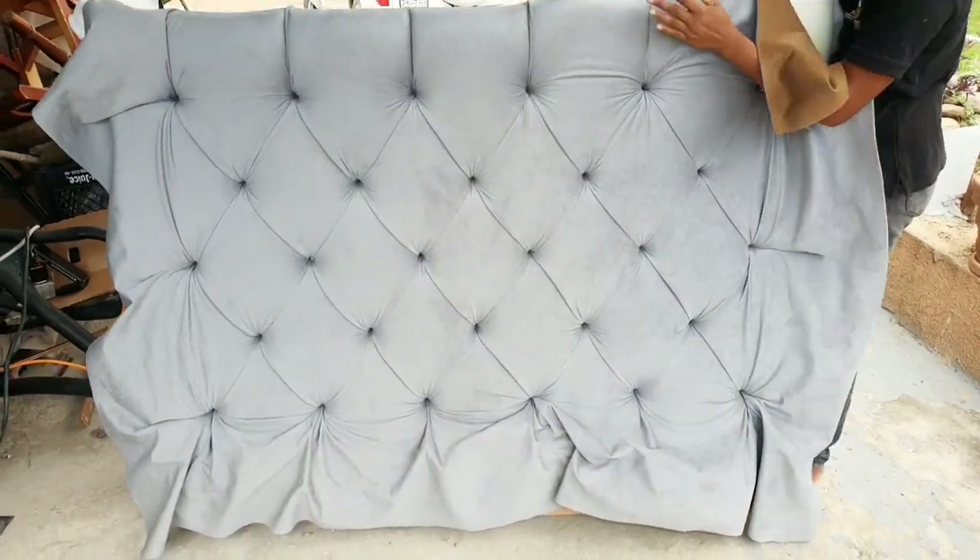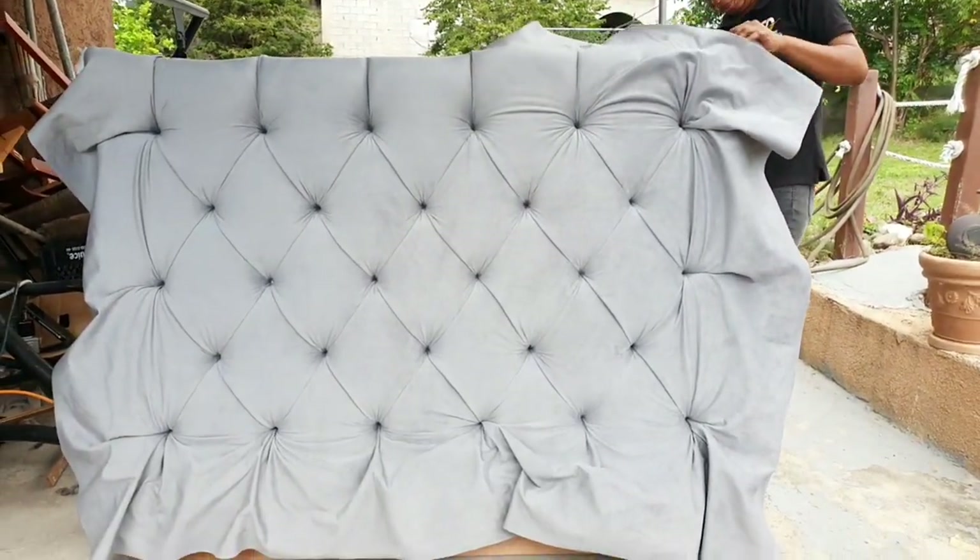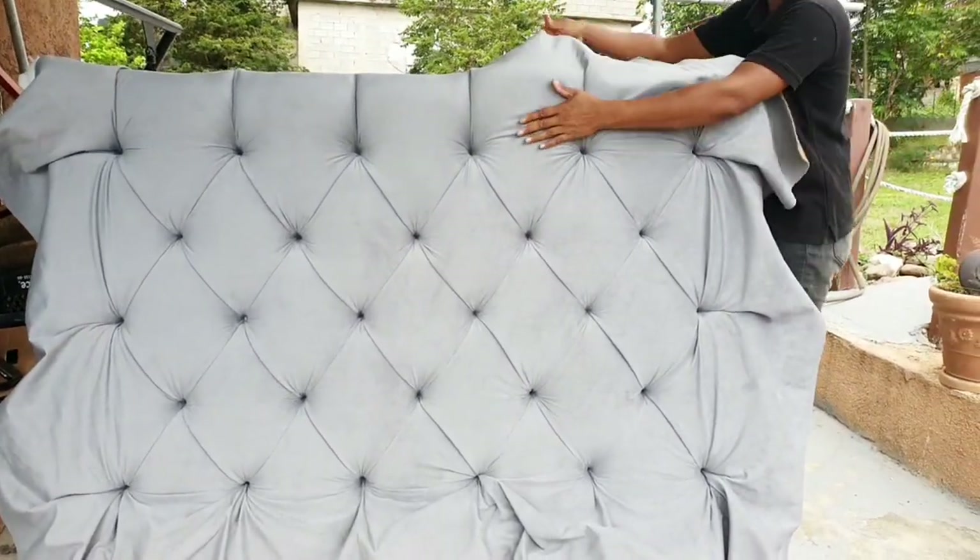So guys, this is day 2. This is how the tufting turned out. Now I'm going to fold over the fabric and staple.